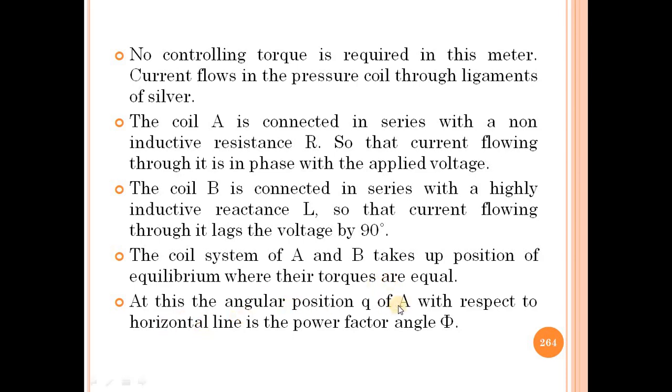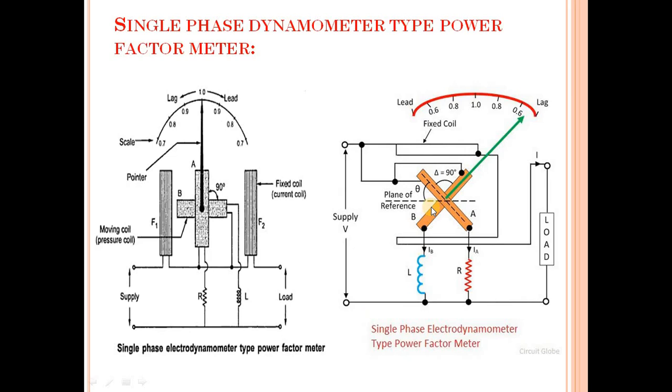So at this point the coil system of A and B takes up a position of equilibrium. At this angular position of coil A with respect to the horizontal line, the angle is the power factor angle phi.